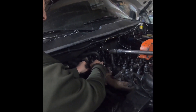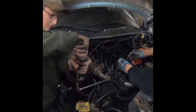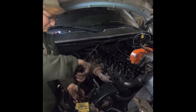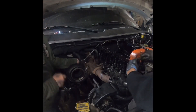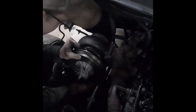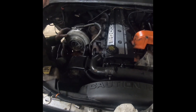All the head studs are at 125 pounds. We're going to go back through them in the same order and just check them all and make sure they're still at 125 pounds. Mason's getting the manifold put on. I got the valve cover back on — I checked over the valves and they're all still within spec even after putting those head studs in. So we're going to drive it, get it hot, and probably check them all again.